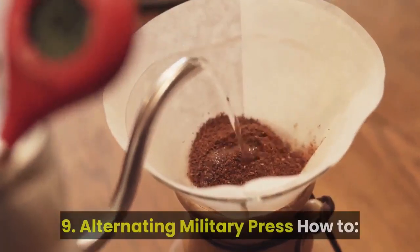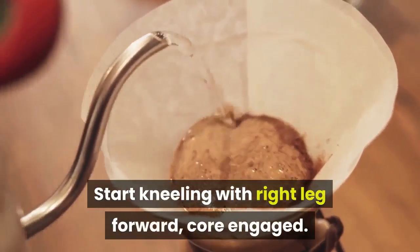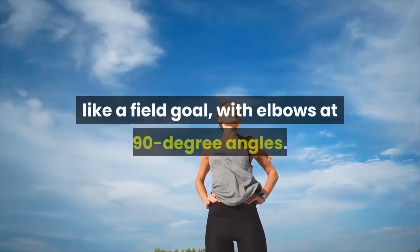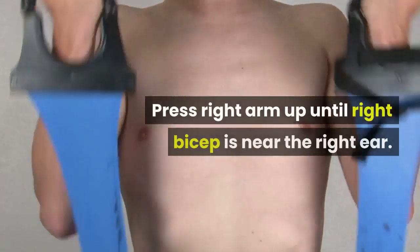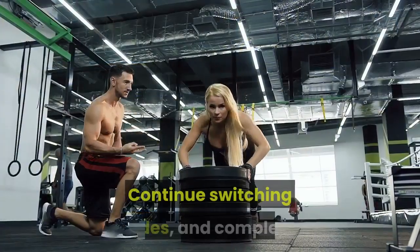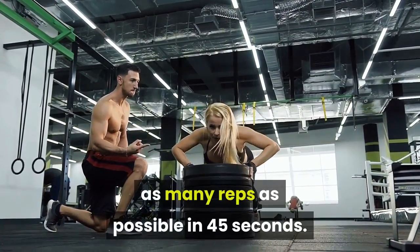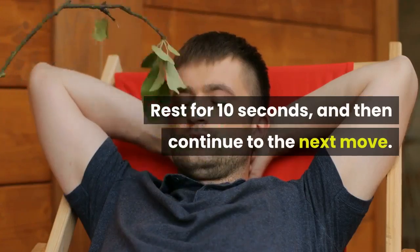9. Alternating Military Press. How to: start kneeling with right leg forward, core engaged. Arms should be out to the sides like a field goal, with elbows at 90 degree angles. Press right arm up until right bicep is near the right ear. Lower right arm and repeat on the opposite arm. Continue switching sides, and complete as many reps as possible in 45 seconds. Rest for 10 seconds, then continue to the next move.